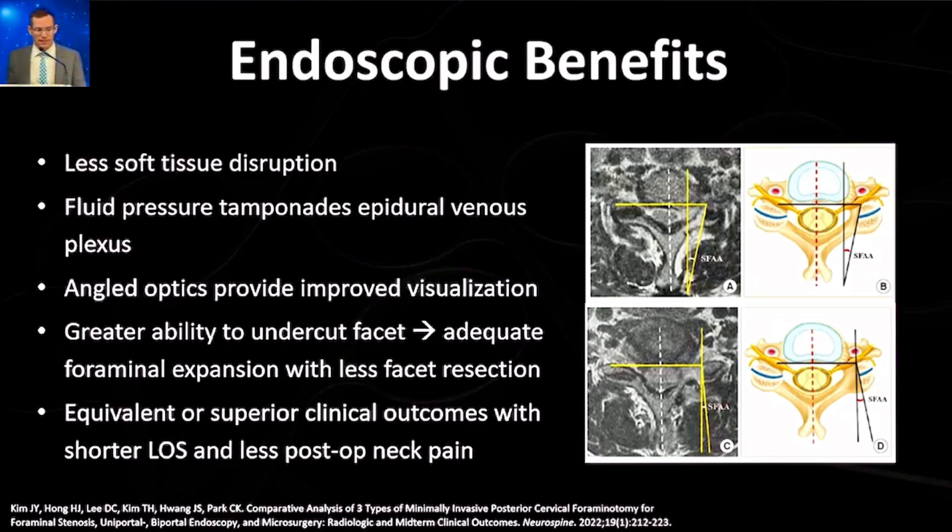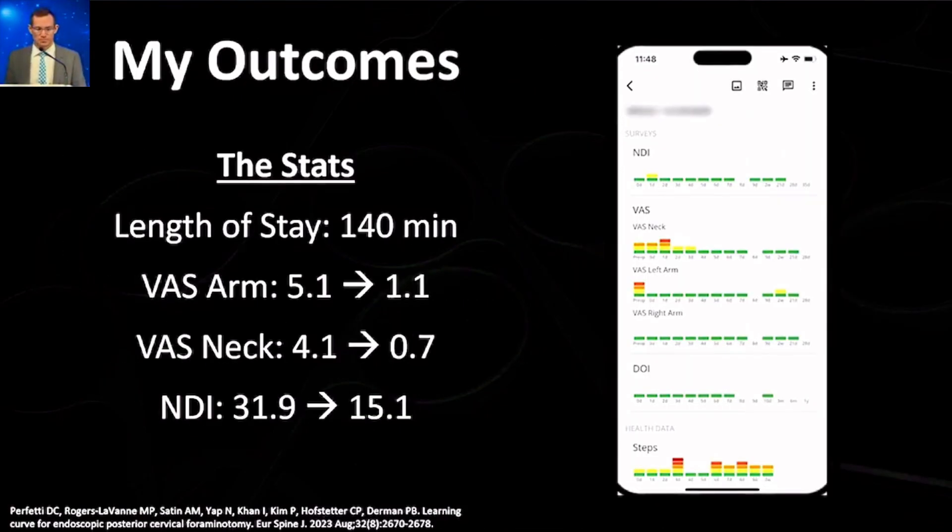Patients bounce back really nicely with shorter length of stay and post-op neck pain. These are some of my published statistics: my length of stay is just over two hours, patients go home afterwards, and arm pain, neck pain, and NDI all improved substantially in a sustained manner.